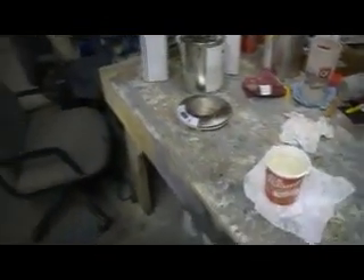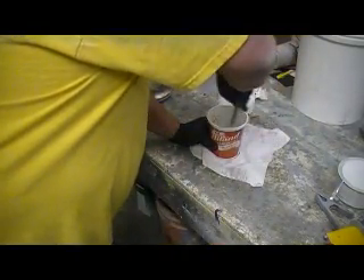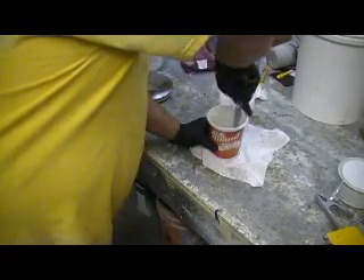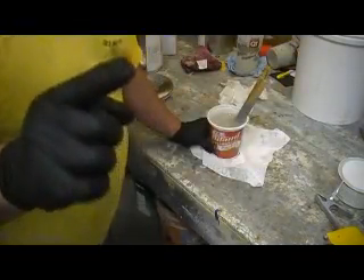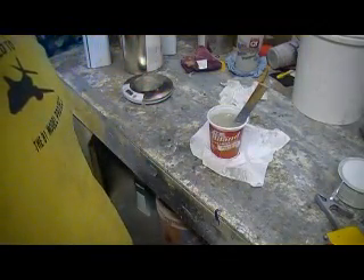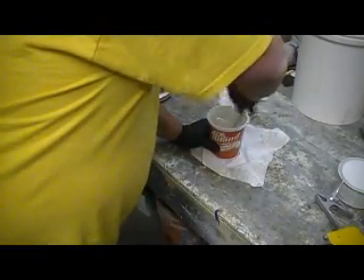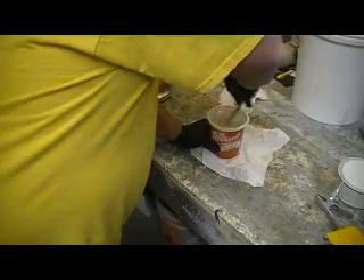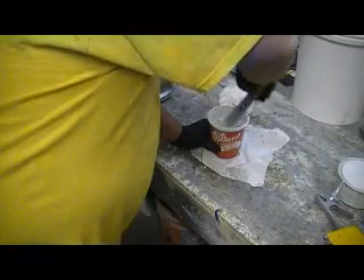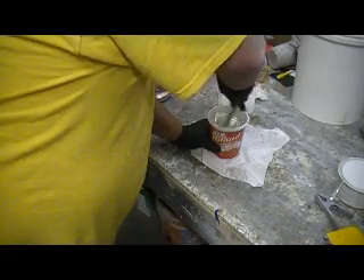Let me tell you what, Paul — no wonder Butch don't let you stir epoxy. You always stir clockwise, never counterclockwise. If you stir counterclockwise, it means you're crazy. You always stir clockwise. No wonder Butch don't let you mix a pot.